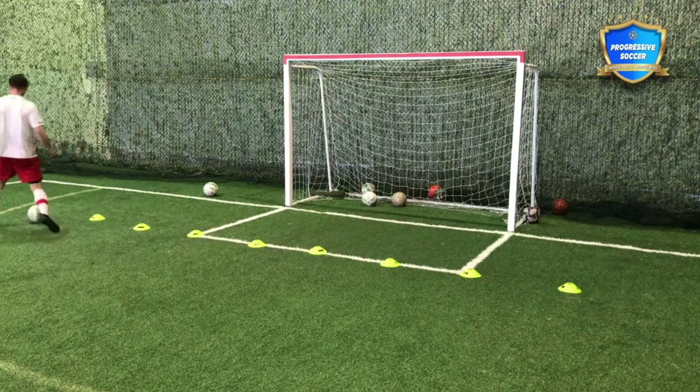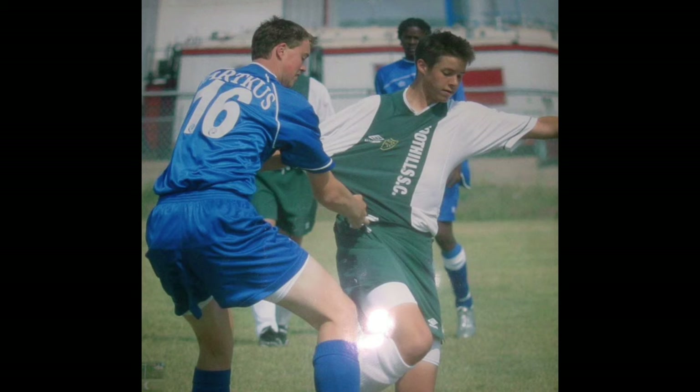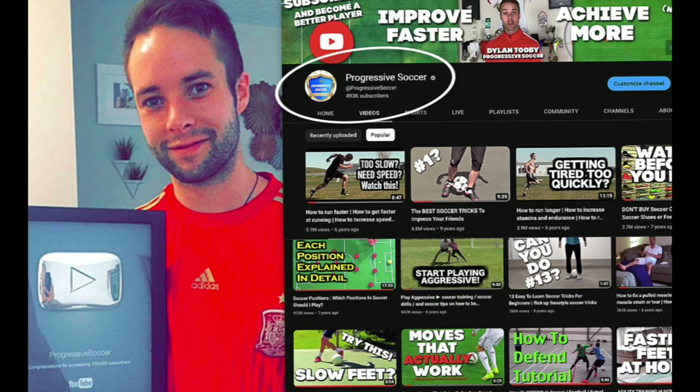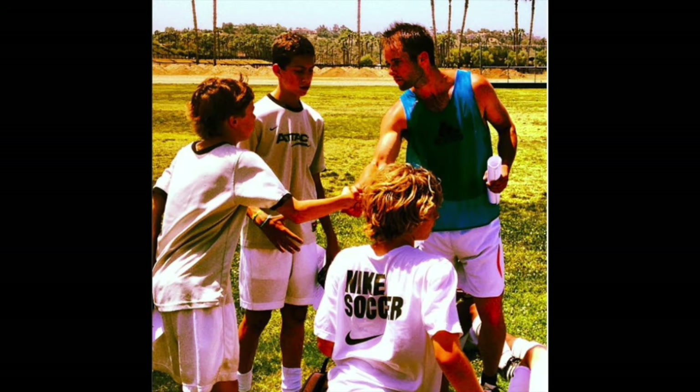So if you're going to do the dribbling drills — if you don't know about me, I used to be a huge underachiever but through obsessive self-improvement I found my success. I earned a college scholarship, played for my national futsal team, and have a YouTube channel with over 100 million views. I've helped players worldwide and I'd love to help you improve faster and achieve more.